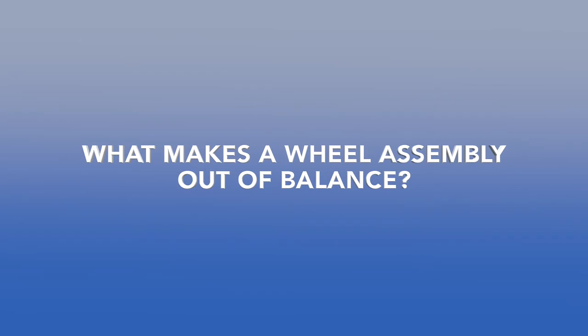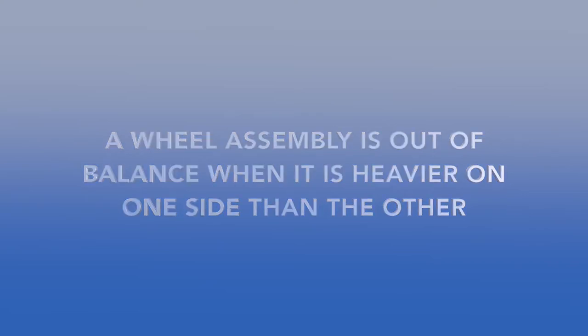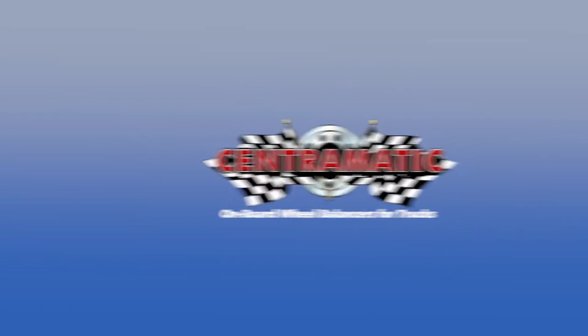What makes a wheel assembly out of balance? The simple answer is a wheel assembly is out of balance when it's heavier on one side than the other. Imbalance is a problem that can be neutralized simply by installing Centromatics. This demonstration will help you visualize the science behind how Centromatics actually work.